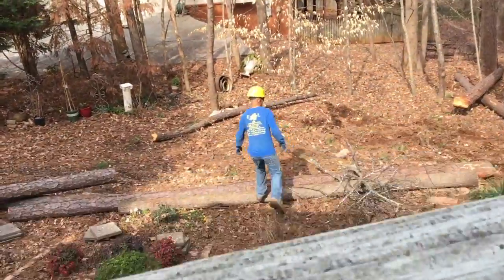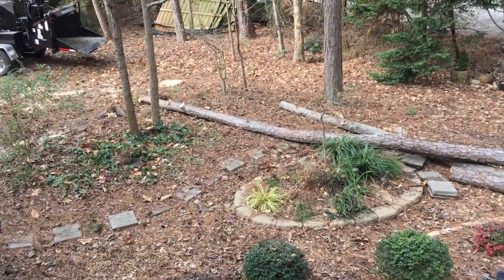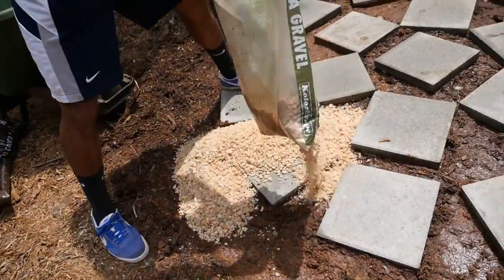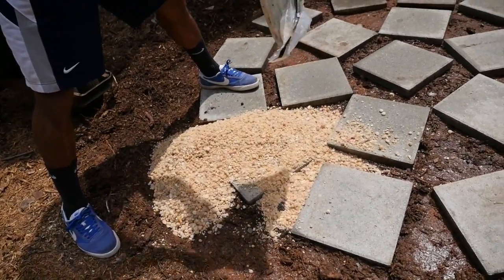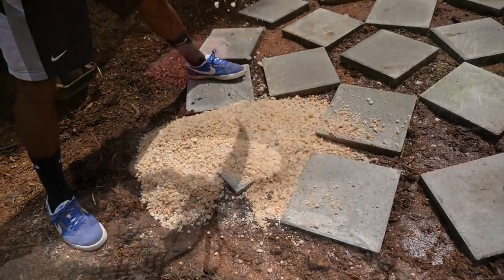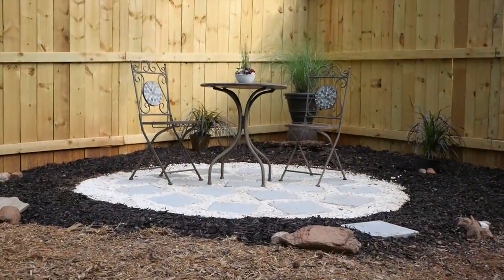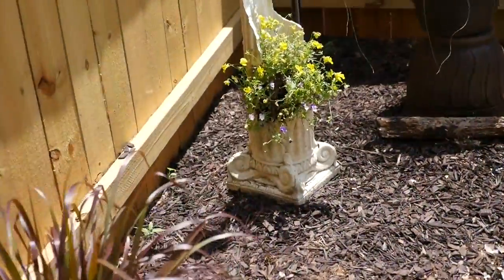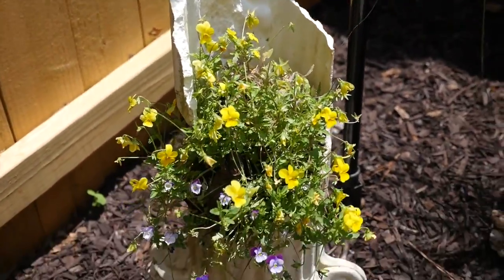Just to recap, we had a bunch of trees cut down in our yard and it made a big mess in my garden. The first thing we did was tackle this area. We made a little bistro patio by using pavers and stones, and decorated it with mulch, plants, and rocks. After the tree workers broke a column that we had in the yard, my husband had a great idea of turning that into planters. We planted flowers in the two halves and it made a really pretty scene around the bistro patio.